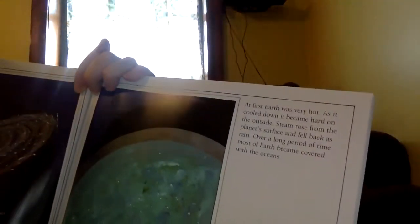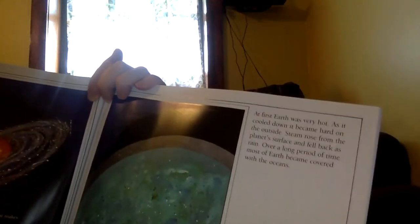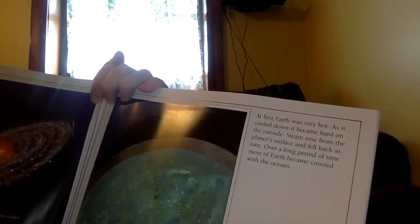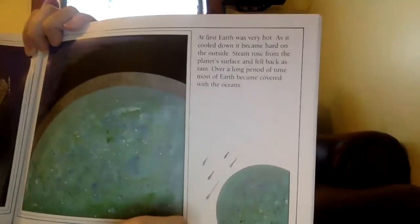At first Earth was very, very hot. As it cooled down it became hard on the outside. Steam rose from the planet's surface and fell back as rain. Over a long period of time, most of Earth became covered with the oceans. They actually think it rained for millions and millions of years, and that furthered the cooling process.